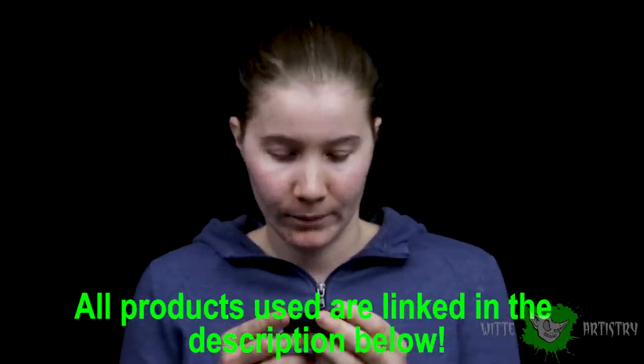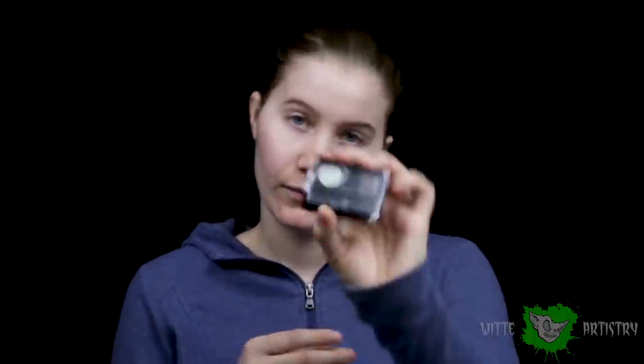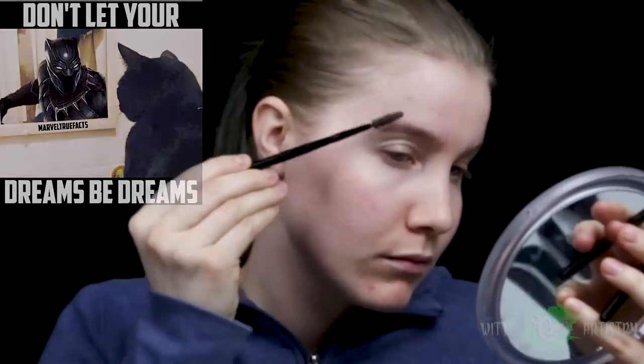I'm going to be using NYX eyebrow cake powder. Spooling my brows first — upward and outwards is what I've seen done on the internet, so let's just go with that. This is an adventure. I have so many flyaway hairs. I really need a haircut. Going to start over with those hairs — I think they're beyond saving. Got them raked upwards.